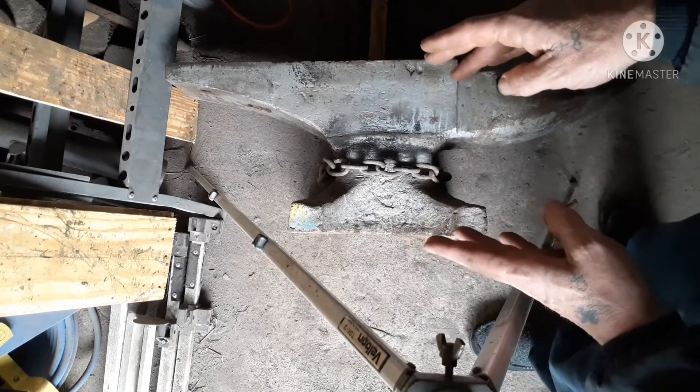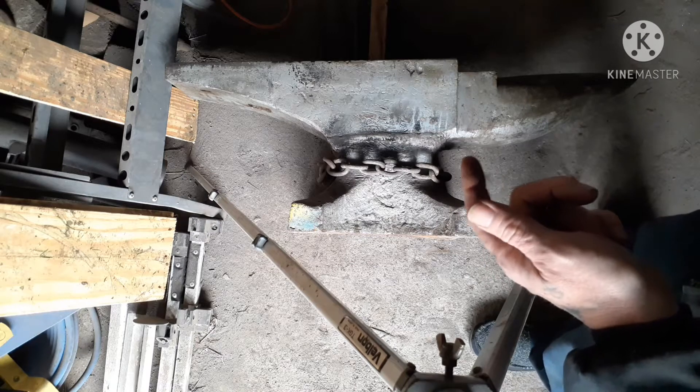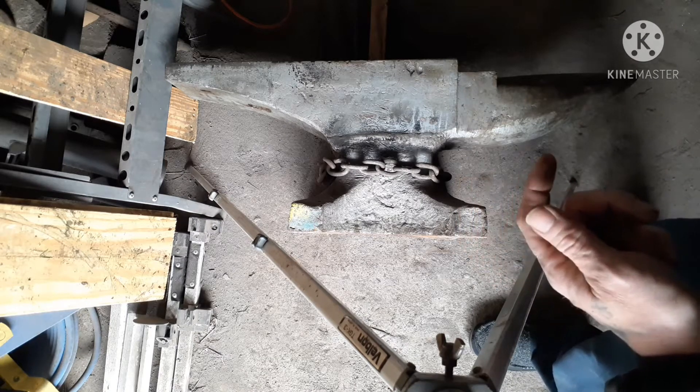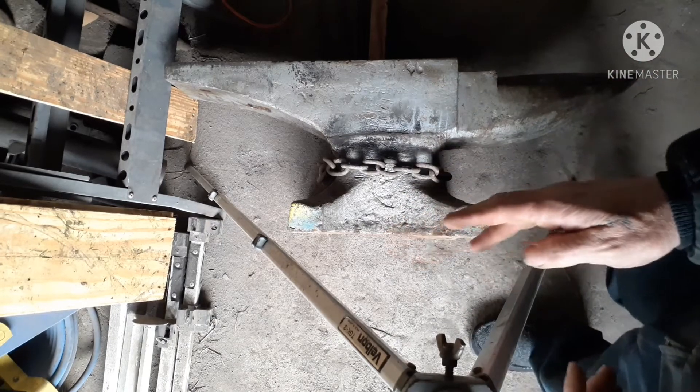So the anvil itself is 14 inches high. I just measured my other anvil and it is 28 and a half inches high. I'm gonna drop it that extra half inch — it's gonna be a 14 inch stand underneath this anvil.